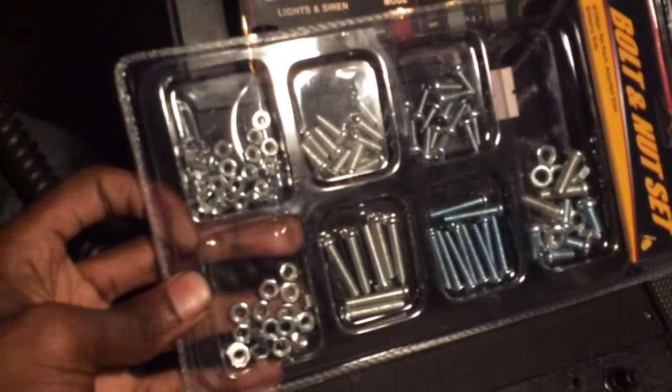Everything works — look, power windows still work, back windows work, all the little switches right here work. There's nothing in this car that doesn't work — no ticking, no knocking, no transmission issues. I do need to buy some screws for the front license plate because none of the ones I have fit. How do I fix the cigarette lighter? It doesn't work — if you guys know please let me know, because I need it for my camera. It came with this little tool right here — I don't know what it is but it's nice.